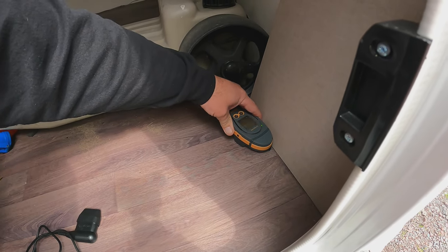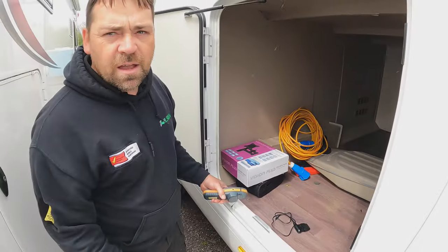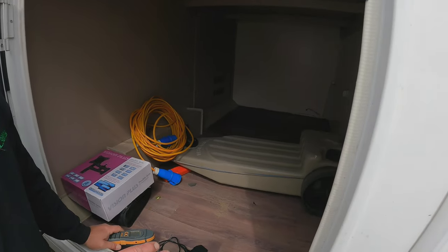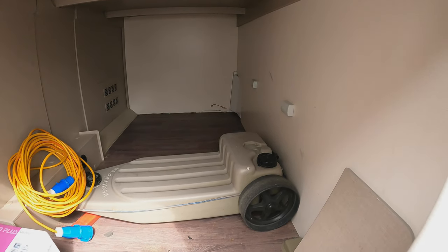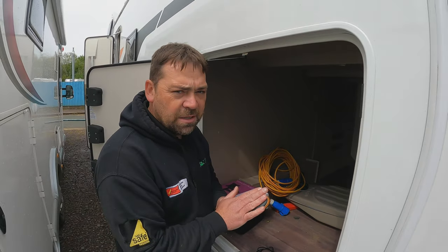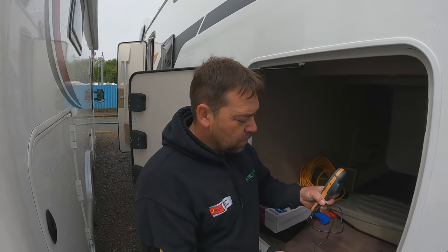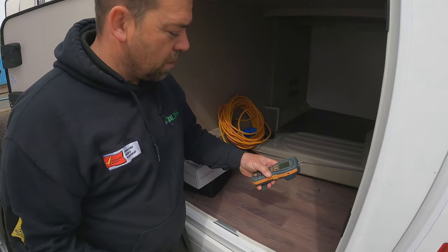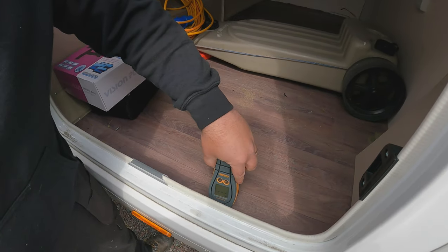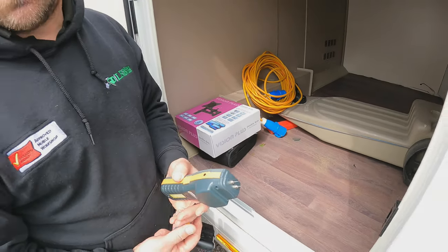Just checking around every few inches, going all the way around the van. When you've got a van of this construction it's really important — not every couple of feet, you want to be going as close as possible. One thing you've got to be very careful with a pinless meter is if there are metal brackets in the floor or wiring — you can get a false reading. At that point you would then have to use your pins and do an invasive test, and then you'd know that it was just a bracket in the floor.